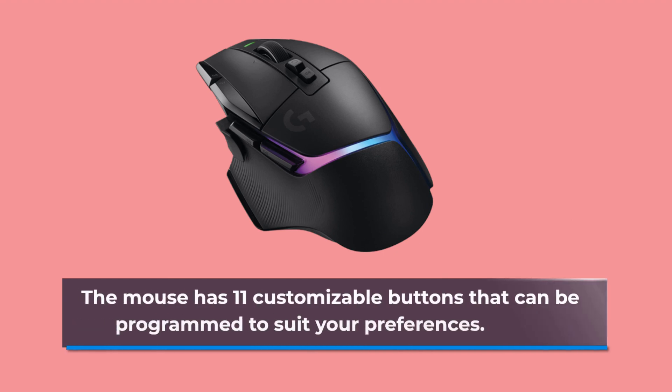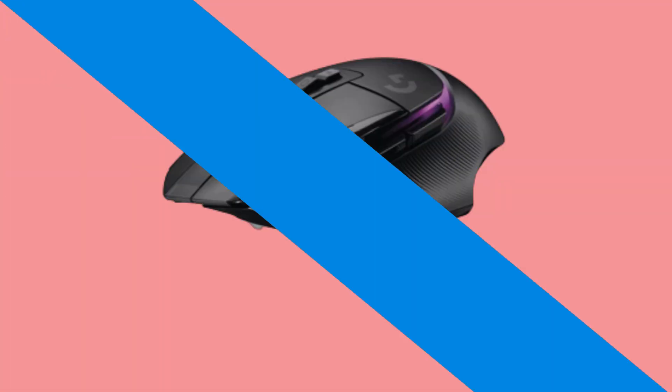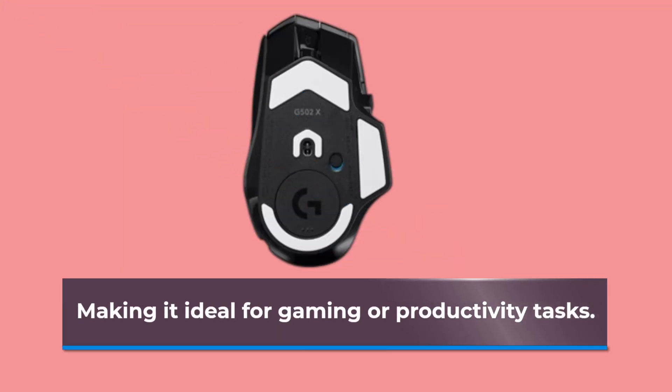The mouse has 11 customizable buttons that can be programmed to suit your preferences. Additionally, it has a customizable scroll wheel that allows for smooth, precise scrolling, making it ideal for gaming or productivity tasks.